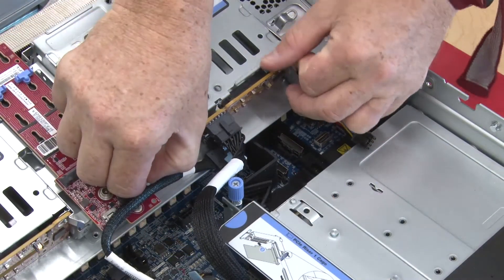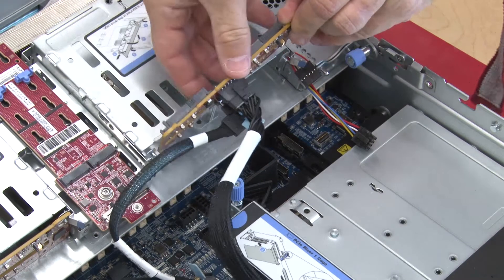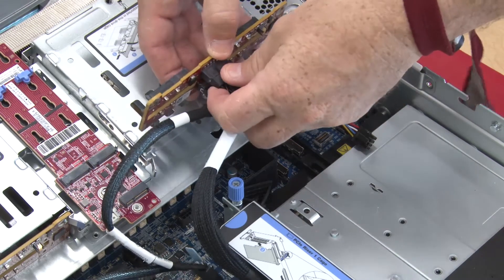Slightly pivot the release latches outward and pivot the back plane to release it from the two pins on the drive cage. Carefully lift the back plane out of the drive cage. Disconnect the cables of the back plane.